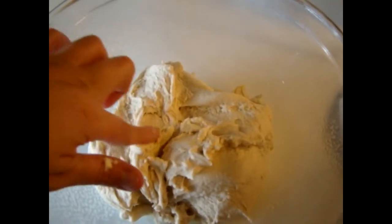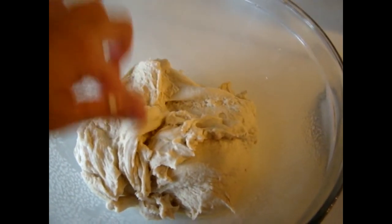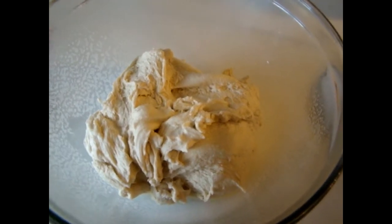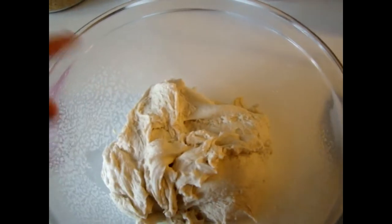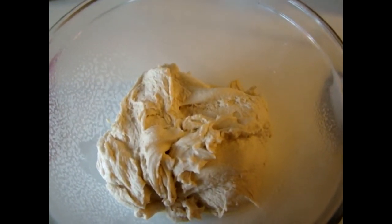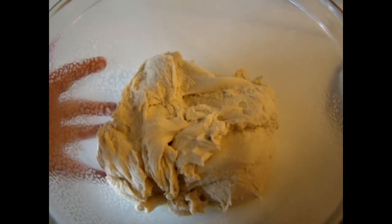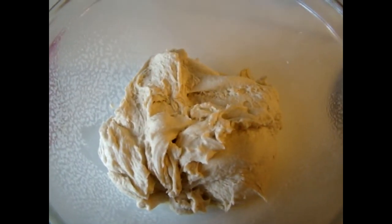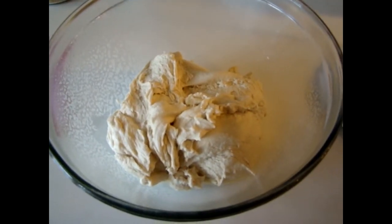As you can tell, this dough is really sticky. However, when we go to roll it out as pretzels it will not be that way. I sprayed my glass dish with a little bit of cooking Pam, placed the dough in, and covered it with saran wrap. I'm going to put this in a nice warm area for about an hour and see what it looks like once it has risen.